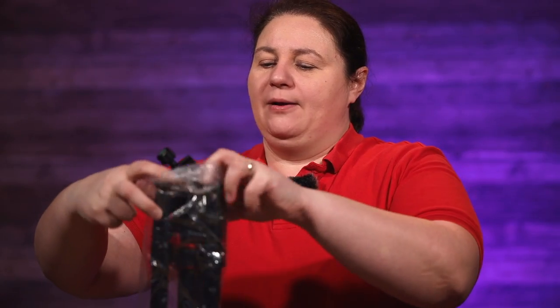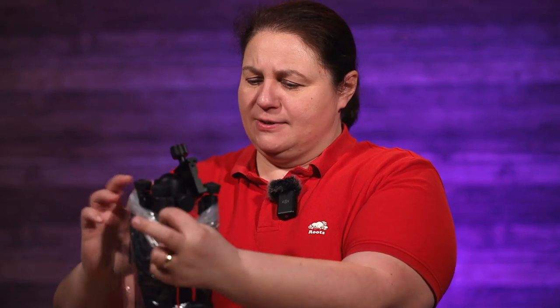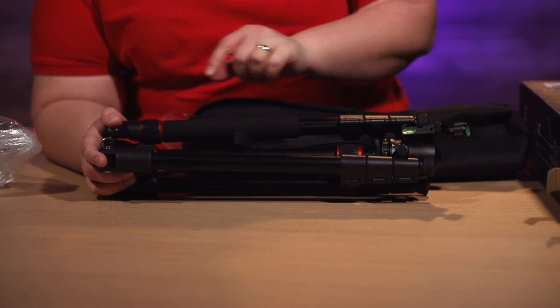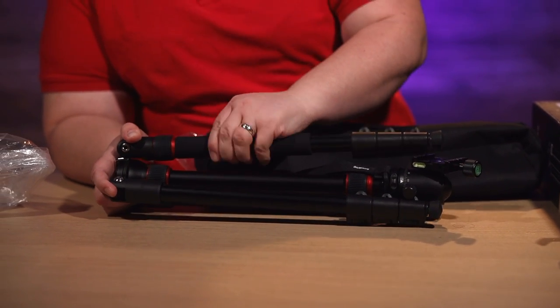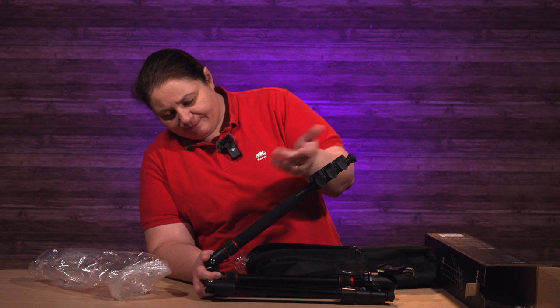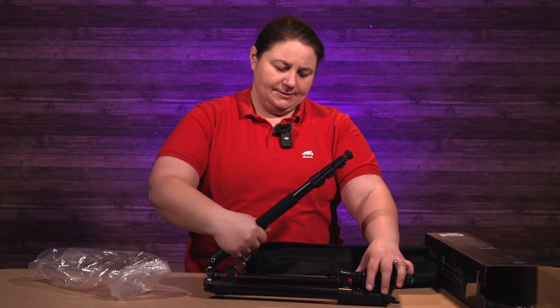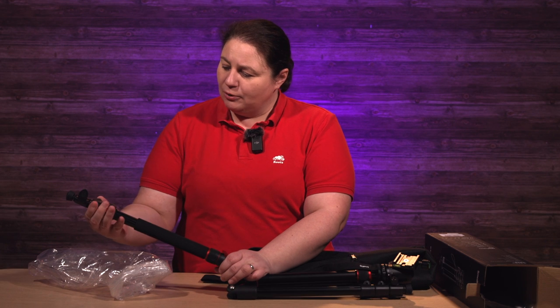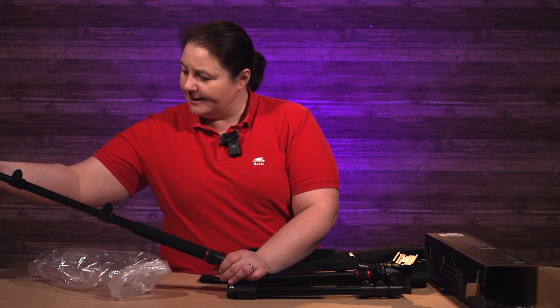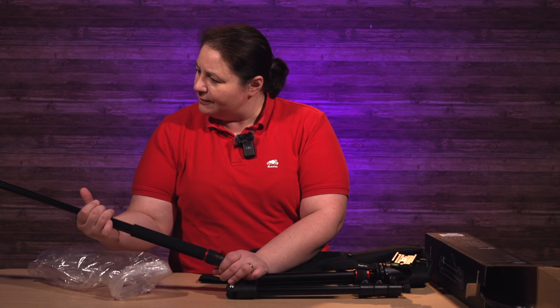The max weight you can hold on this is 15 kilos. It looks really nice. You can see one of the legs is also a monopod — it's one of those monopod-leg designs. It's an aluminum tripod and it's got these little tab locks for extending out. They're kind of loud and feel a little bit stiff, but they might loosen up as you go.